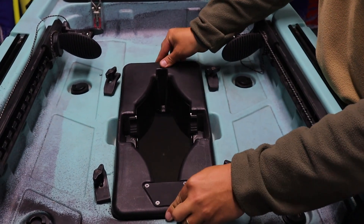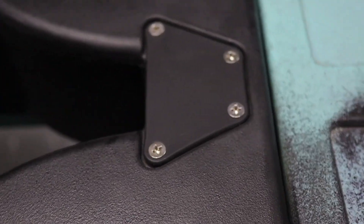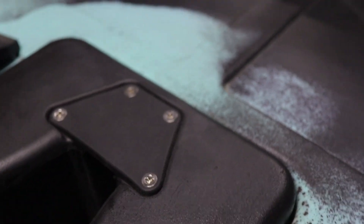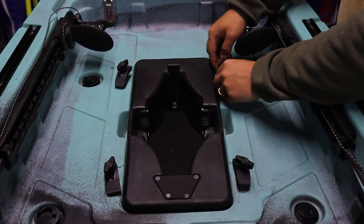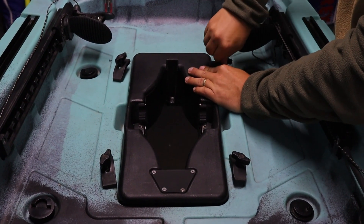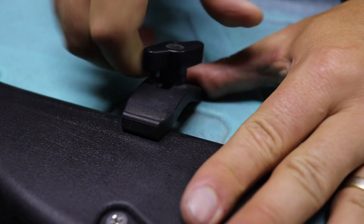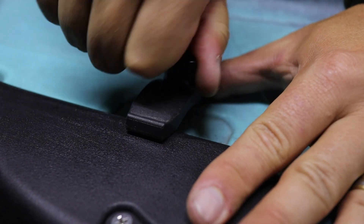When inserting the fin drive box, make sure that the black splash rod is sitting towards your seat. Once inserted, simply tighten all four clamps onto the box to secure it to the kayak.